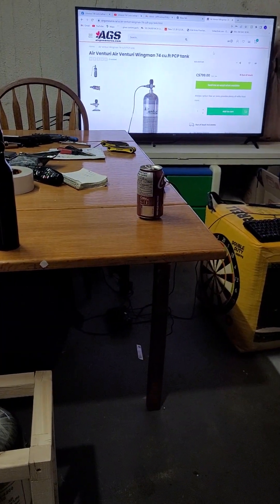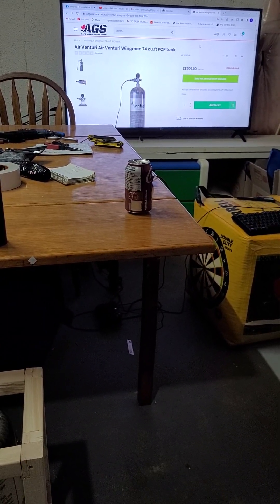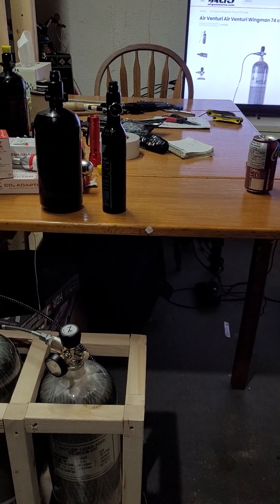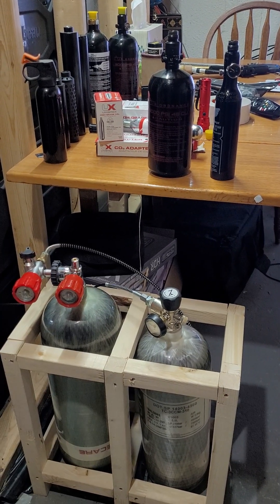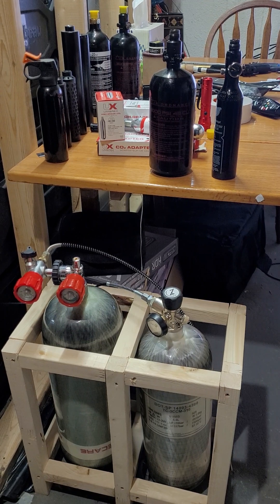They're both 4500 PSI carbon fiber tanks. The Air Venturi Wingman is about 800 Canadian before taxes, so close to a thousand with taxes. The AliExpress one was just slightly over 400 bucks Canadian — pretty good.